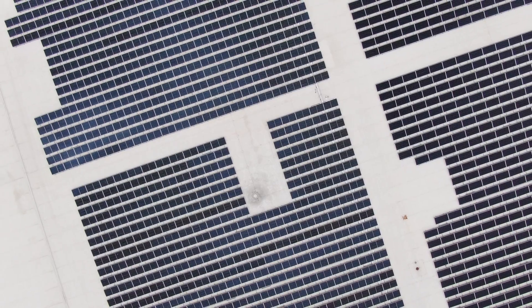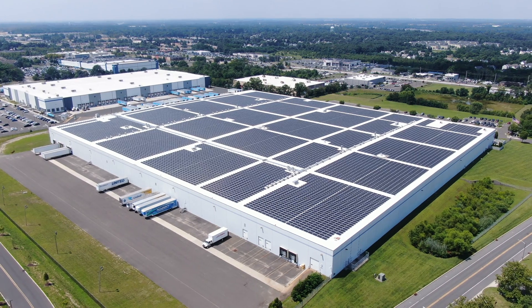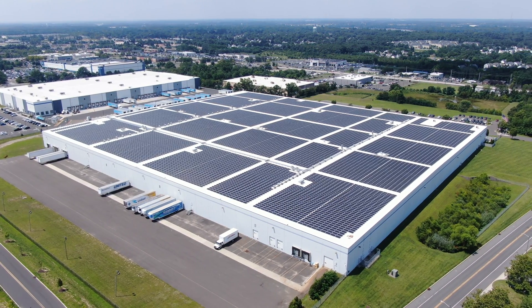There are special considerations when inspecting elevated solar systems like rooftops and carports. If we typically fly at say 100 feet for a ground mounted system and then we go to inspect a rooftop, we're not going to be flying at 100 feet anymore. We need to factor in the height of the roof too. So if the panels are located at the top of the roof which has a height of 50 feet, we will need to add them together and our inspection is going to be flown at 150 feet.